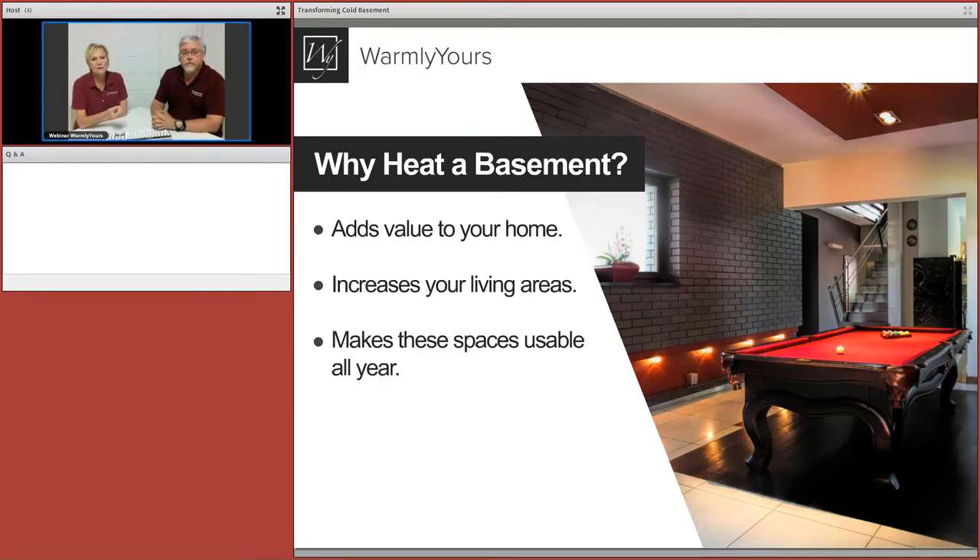You also want to use materials that are rated for below grade. Most of the time your basement — at least some or all of it — is below grade, so that eliminates some flooring choices not designed for below-grade areas. Those are the reasons you'd want to heat a basement: personal comfort, added home value, and more livable square footage year-round.